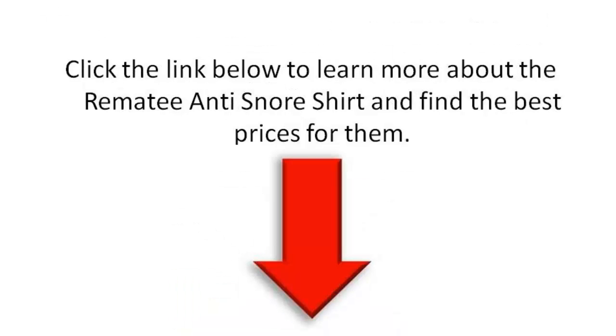If you want to learn more about the Remedy Anti-Snore Shirt, including some of the benefits, some of the negatives, and some of the best prices, click the link to my site below. I've gone into more depth in an article down there. Thank you so much for visiting and have a great day.